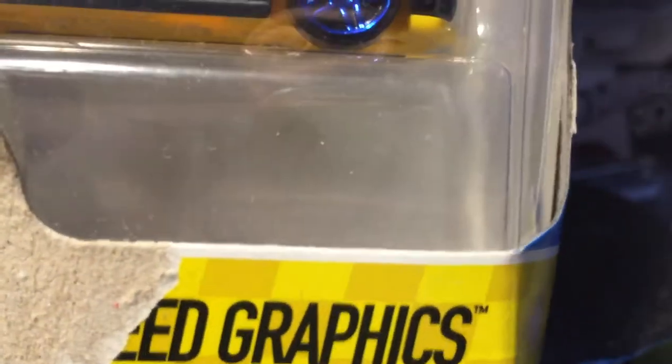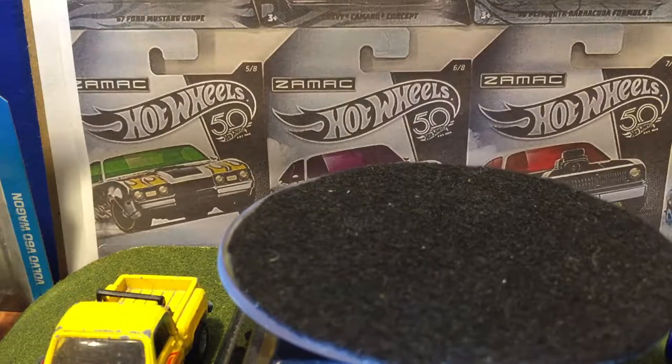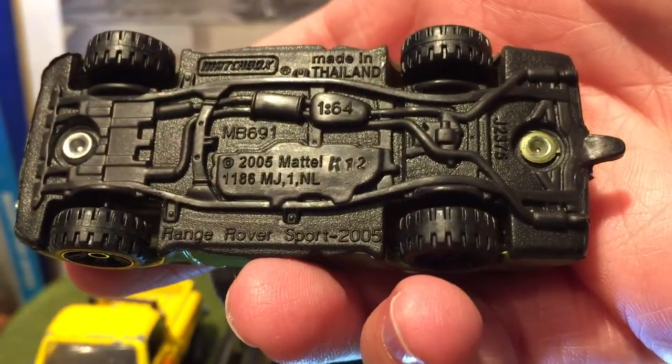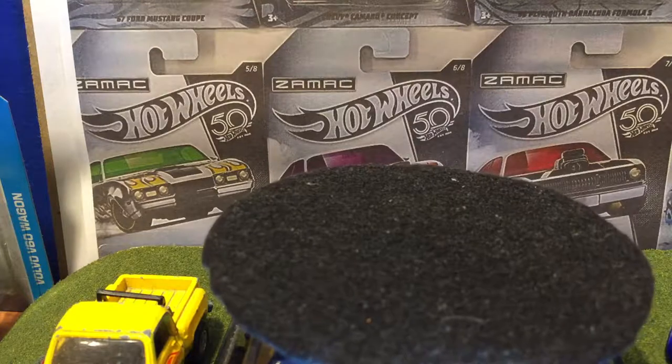Hello everybody. Today we've got the Speed Graphics 5-Pack from 2017. Before I do that, I forgot to show the base of the Land Rover. There's the base. I'll put this away, off to the side.